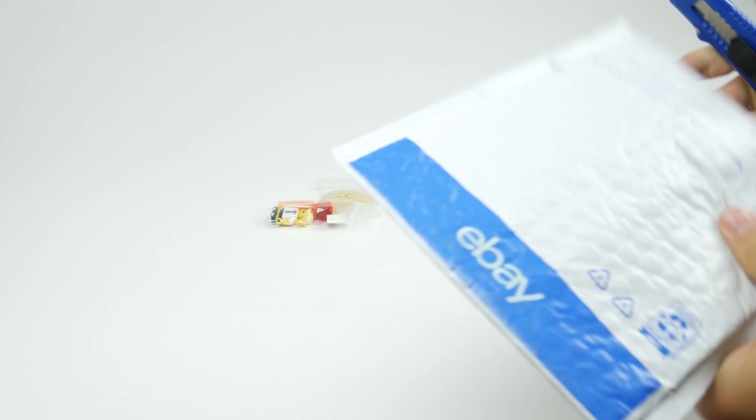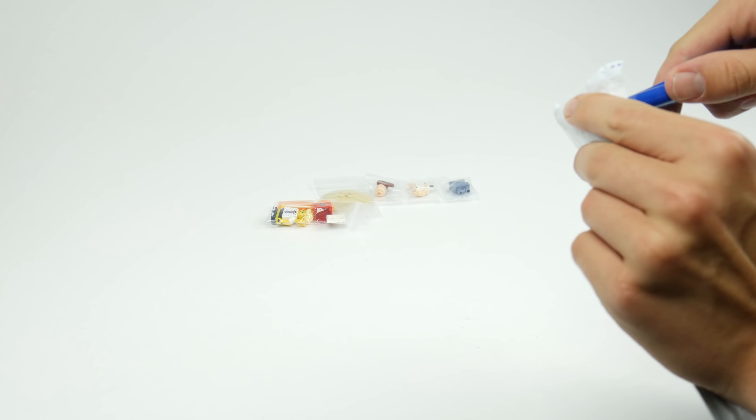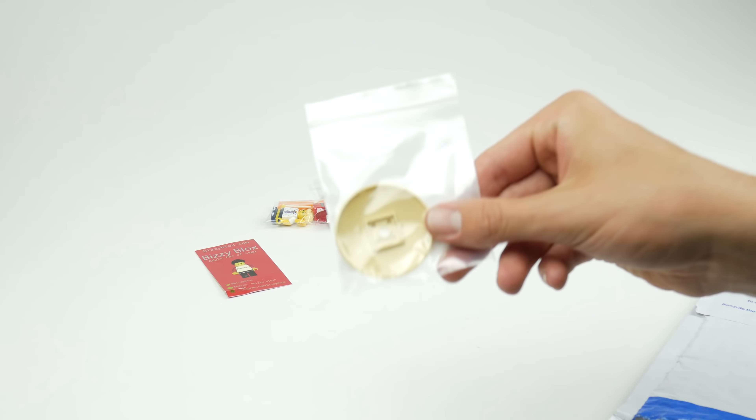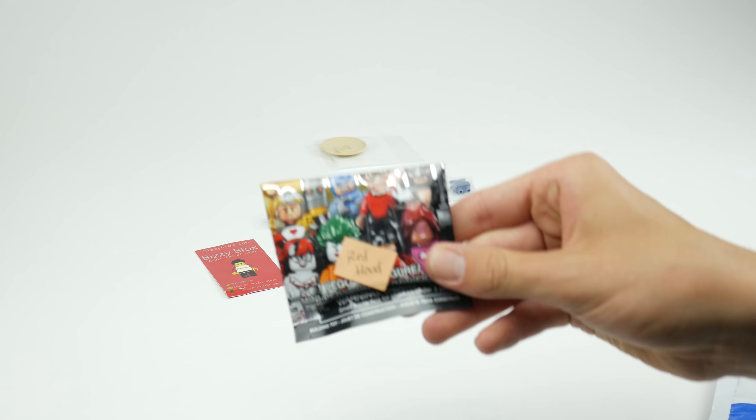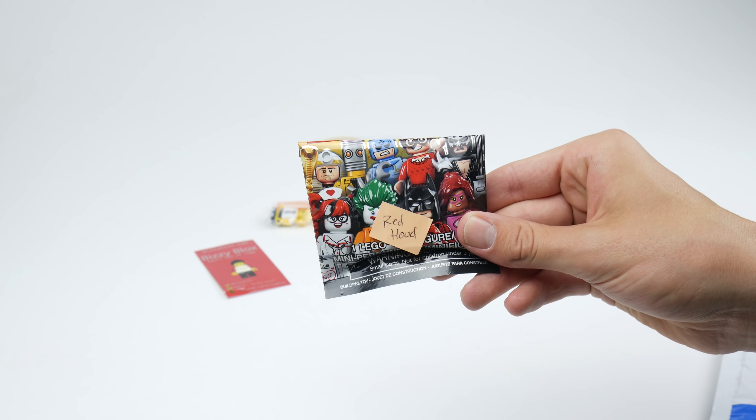The third package is wrapped with some nice eBay packaging, even though it's clearly not from eBay. We have another one of these tan dishes and here we have the Red Hood - the Red Hood. I'll throw those back in here and construct these later with my other brick bro.